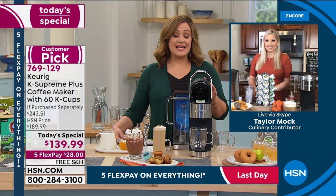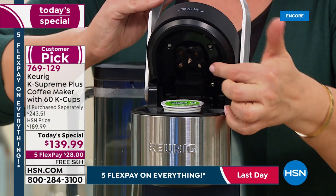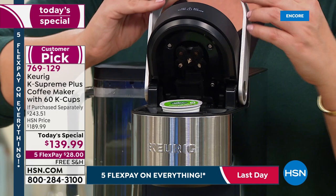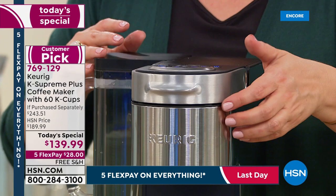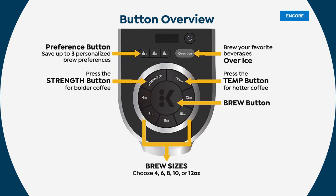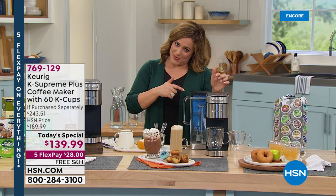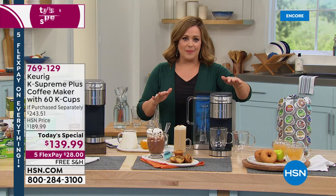You pop your K-cup in, close the little lid — remember multi-stream technology, so now those coffee grounds are getting completely saturated — giving you the richest, most bold and flavorful cup of coffee you've ever had from a Keurig. You choose the strength of your cup, the temperature, and then the brew size: four, six, eight, ten, or twelve ounces. You can brew cup after cup after cup. With the older Keurig machines you'd have to wait between cups, but now with the eight-ounce setting, you can brew nine consecutively back to back. No more waiting.